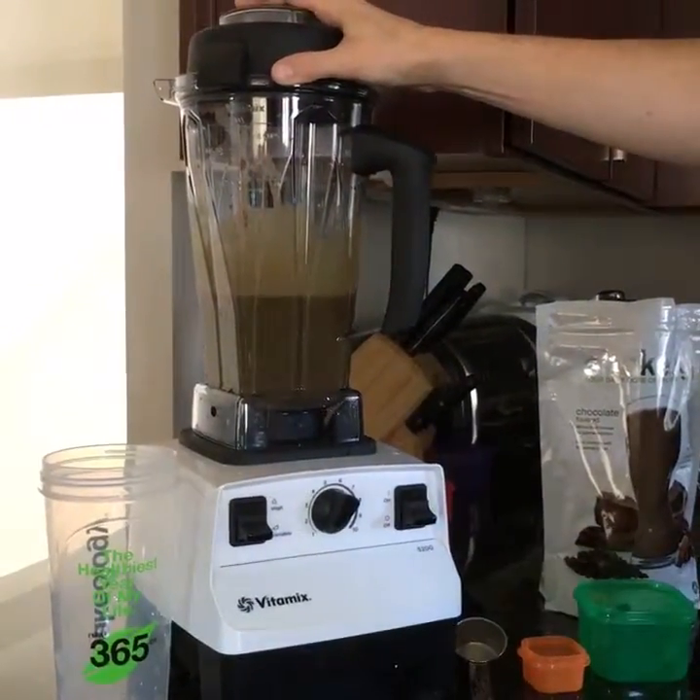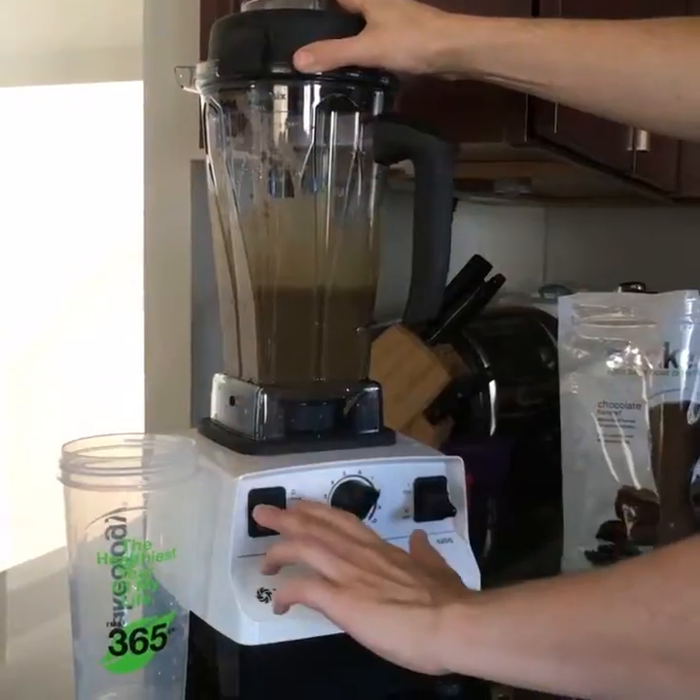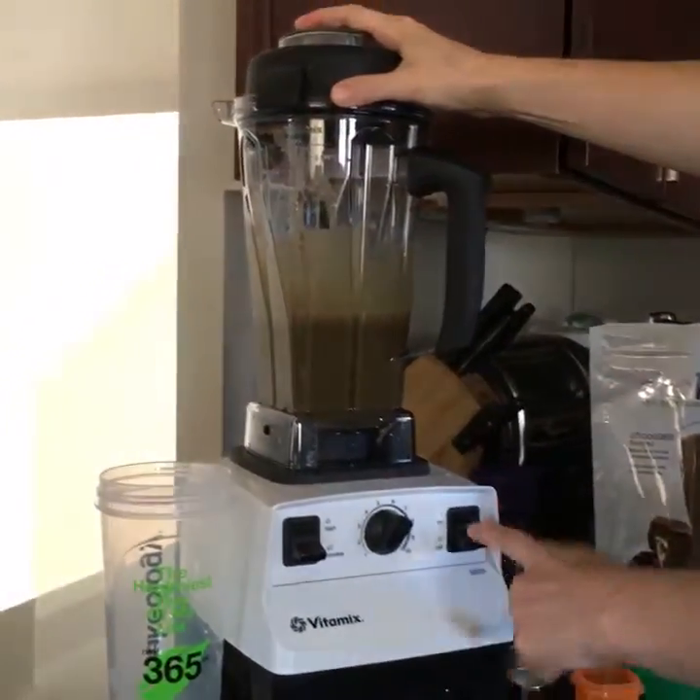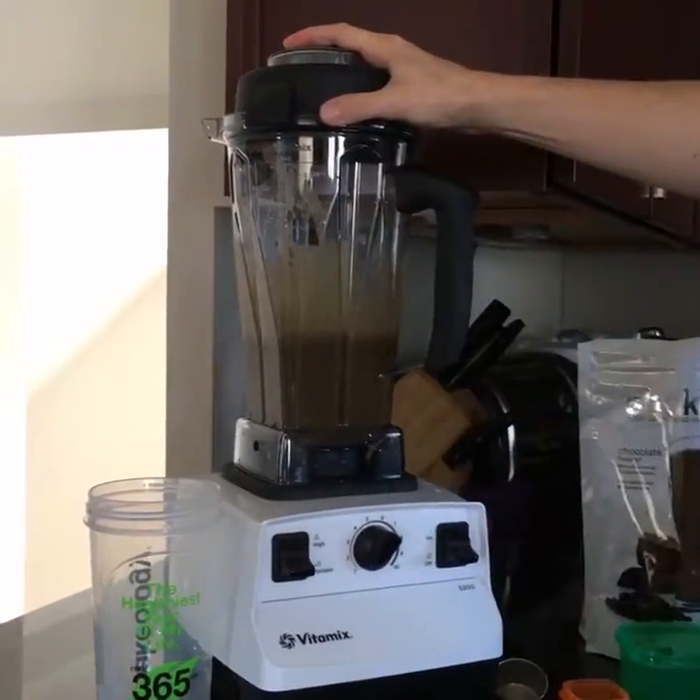The proper way to turn your Vitamix off is to go from high down to variable, then down to one, and then turn it off. Not too obnoxiously long — just make sure everything is chopped up like it should be.